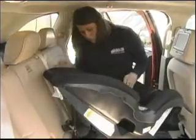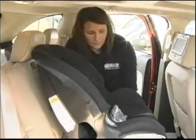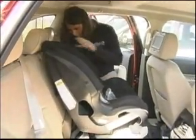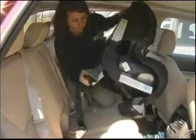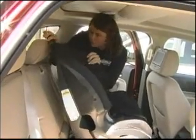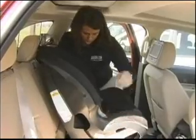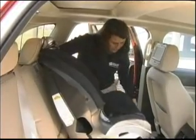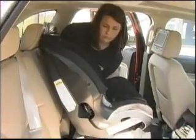The seat can also be installed forward facing. When the child reaches the upper weight limit for rear-facing mode, turn it to forward facing. Put the kickstand down, because we no longer want that 45-degree angle — we want the car seat to be upright. You'll also need to change the belt path to the forward-facing belt path; there are labels on the car seat showing which to use. Pull the seat belt all the way out to switch it to locking mode, making sure it's not twisted, and put it through the forward-facing belt path.